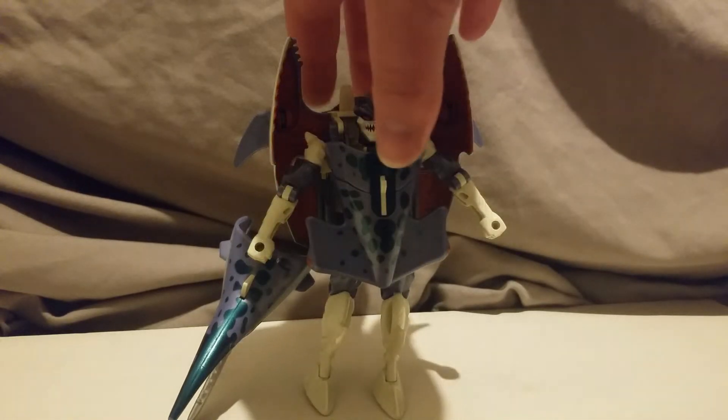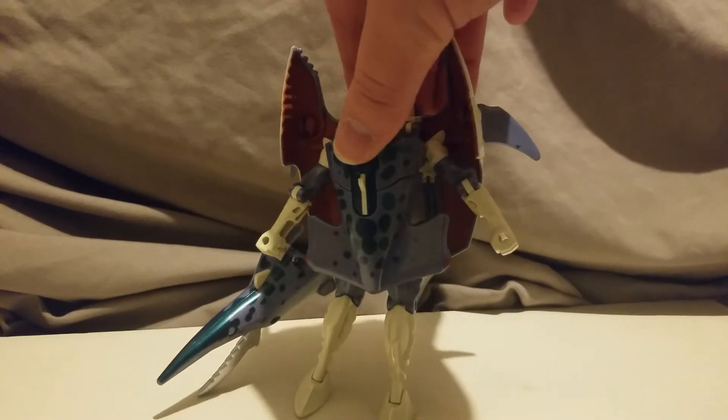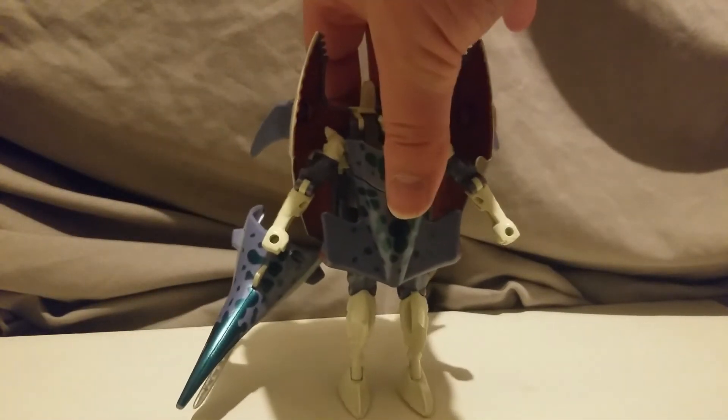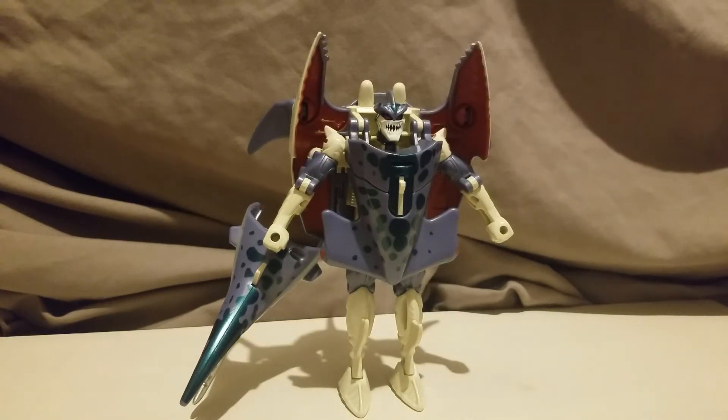So here he is. He's a pretty nice looking little shark, little dude. I'm going to readjust his legs real quick. I know nothing about this character — all I know is he's a Maximal and he's a hammerhead. That's all I know. But I quite like him. He's fun to mess with, he's just fun. On to the scaling.